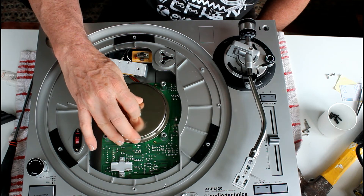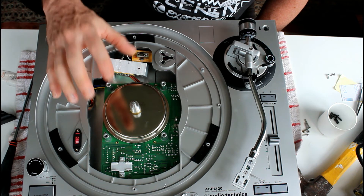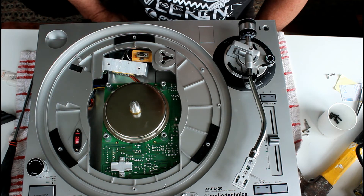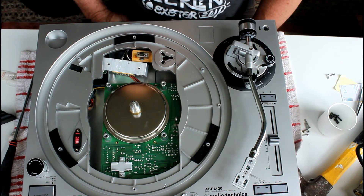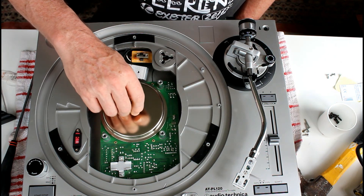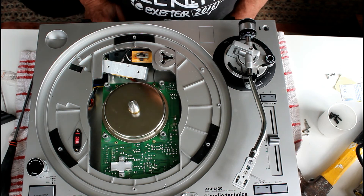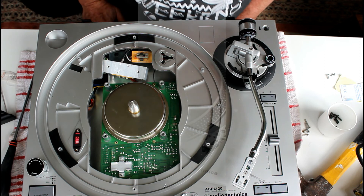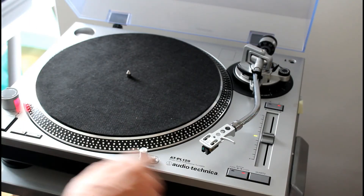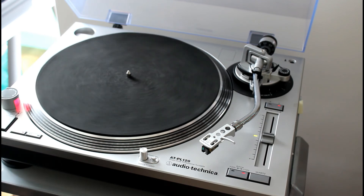My feeling about this, having reviewed both sides of it, is that this is not a motor that you can service — it's not a motor that you can even take apart. So if you're experiencing any noise or any undue rumble, I don't think there's anything you can do about it. Sorry to bring you that news. I don't think there's any way you can oil this motor. If there is, let me know — leave a comment, give me all the information you can, and I'll give it another shot.